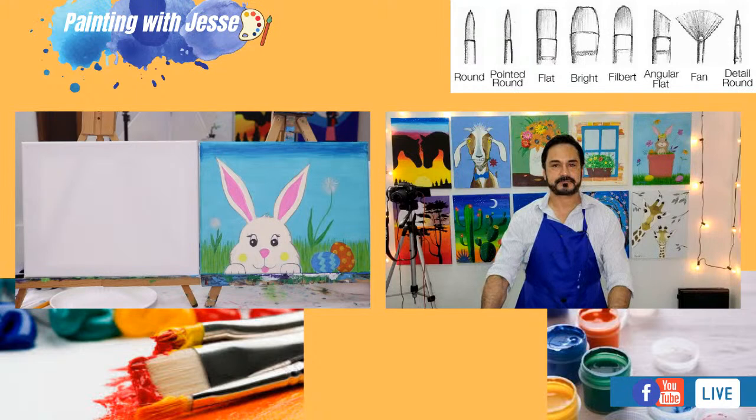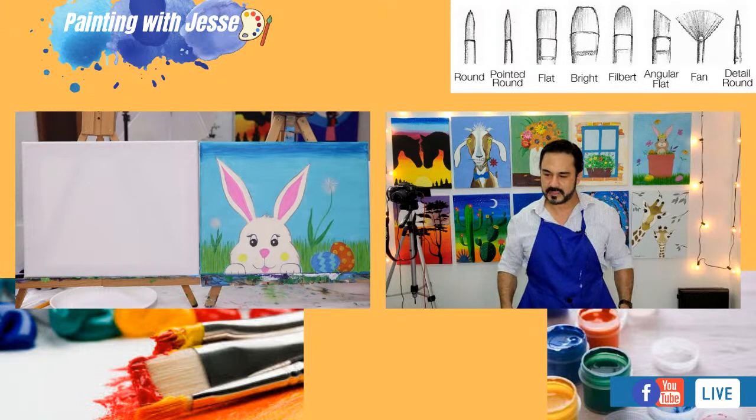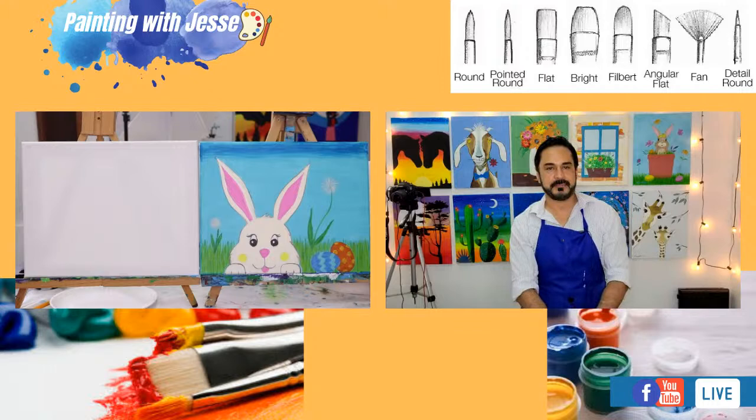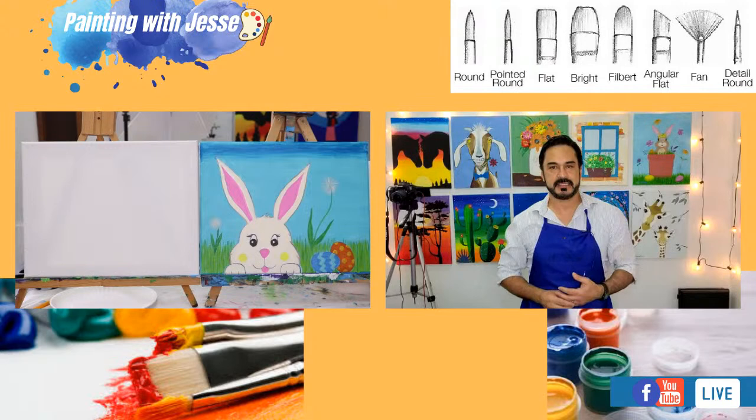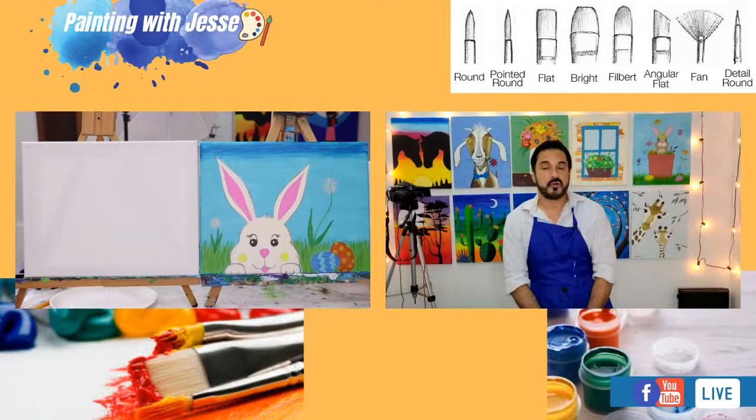All right, I think we are live — how's it going everybody? Let's get over to your comment section. Hopefully everybody's doing fantastically today. My name is Jesse, you are on my Painting with Jesse page on Facebook and on YouTube. Today we're going to be painting this cute little rabbit, this little Easter bunny. We're going to be drawing it first and then we're going to paint it.